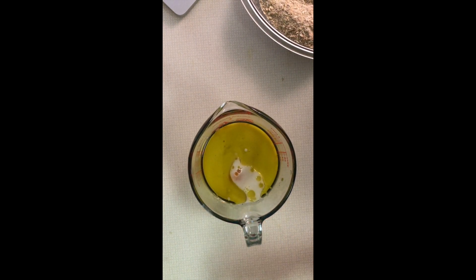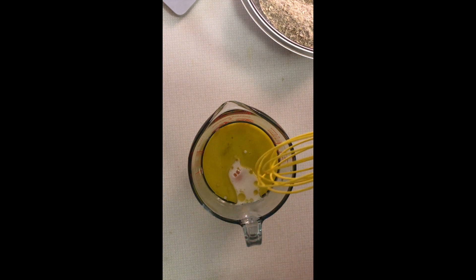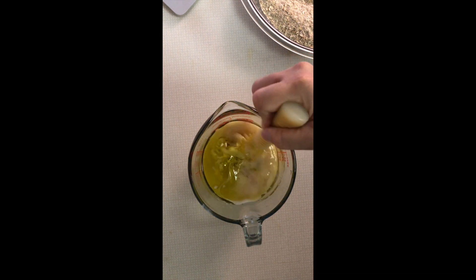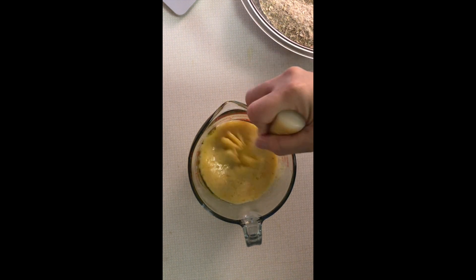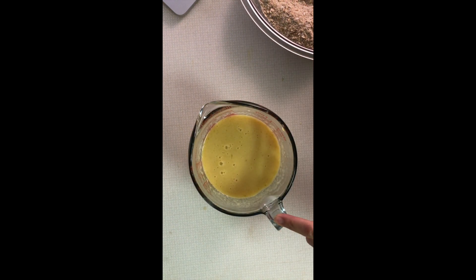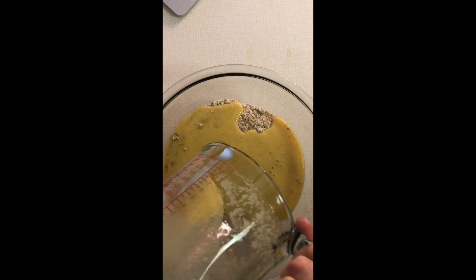In my wet bowl I have a cup and a quarter of applesauce, three quarters of a cup of vegetable oil — I just used olive oil — a half a cup of almond milk, and two eggs. A lot of the times when I have a wet mixture like this, I'll just put everything in a large measuring cup — this is a four-cup measuring cup — so I can pour it all into my dry ingredients.